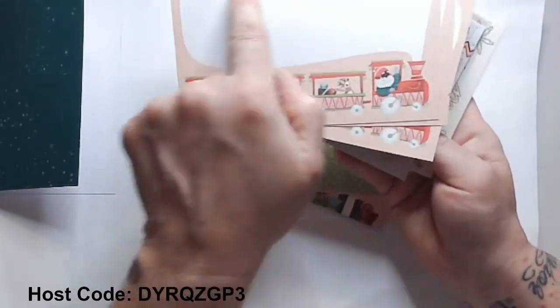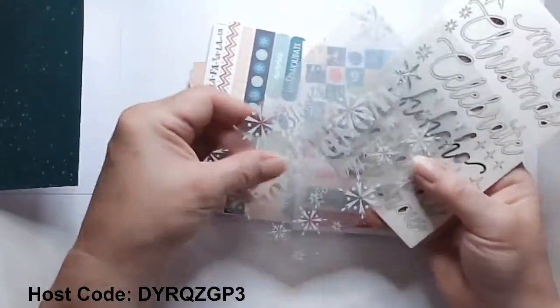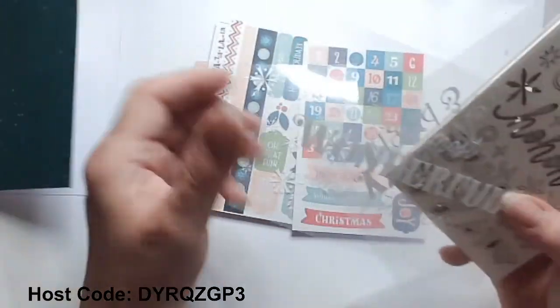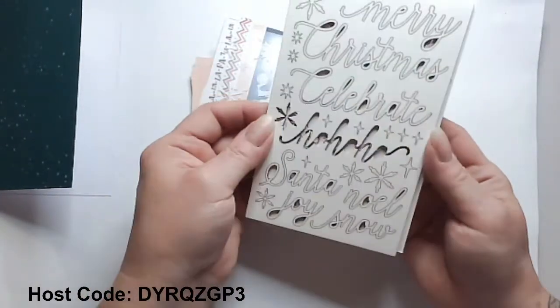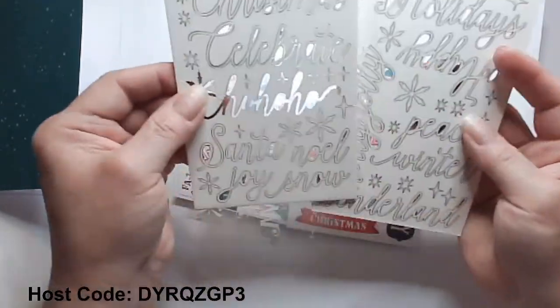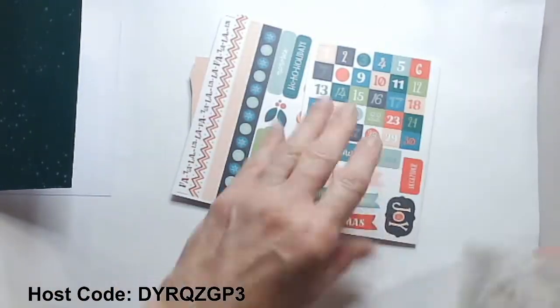And then we have the Santa Express train — I see some great journaling going on here with this one. Then we have our adhesive pieces, a couple of sheets of those. There are beautiful printed vellum pieces. We have snowflakes, it's a wonderful time of year — merry and bright, and then we have ho ho ho. And then we have a couple of sheets of our wooden pieces, very delicate. It took me a little bit of time with patience. You can also go ahead and use your Stampin' Blends or blending brushes on those to get some different colors.